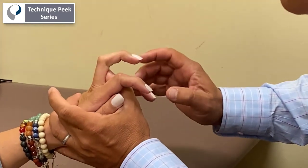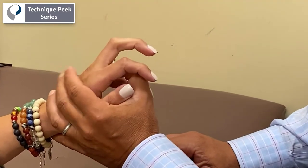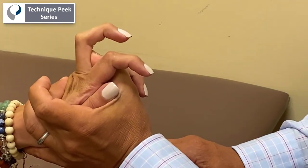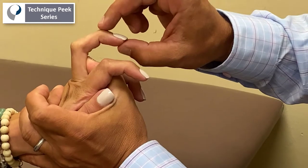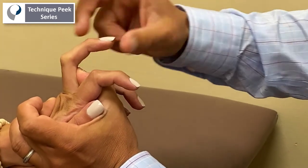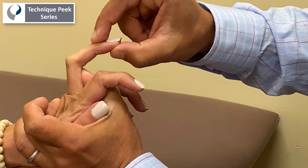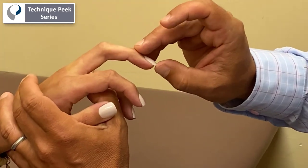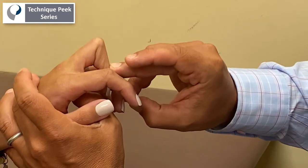And then to check the intrinsic — and this is what most people don't do — they take it in hyperextension, but you have to take it all the way back into complete hyperextension. Then you need to flex and see the tightness. You can see the difference: her PIP joint gets tight right at about 85 degrees versus 110 degrees when you let the slack out of the muscle.